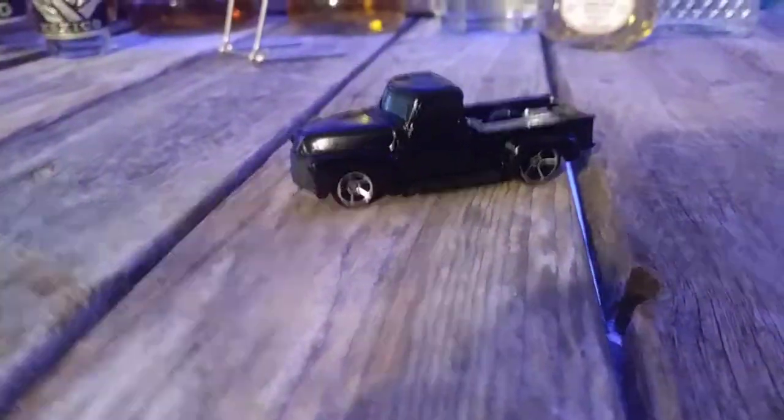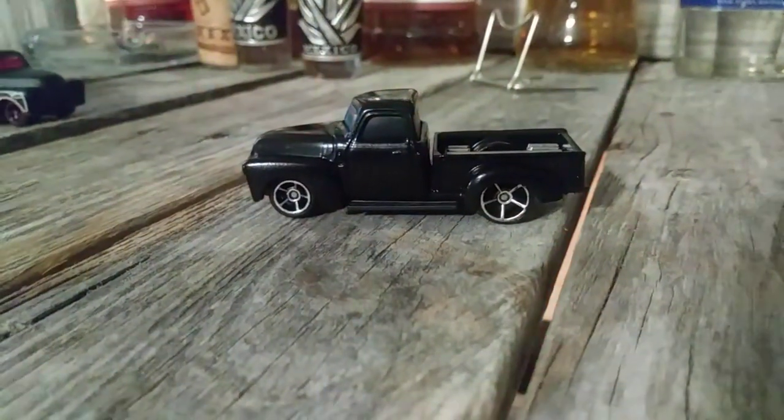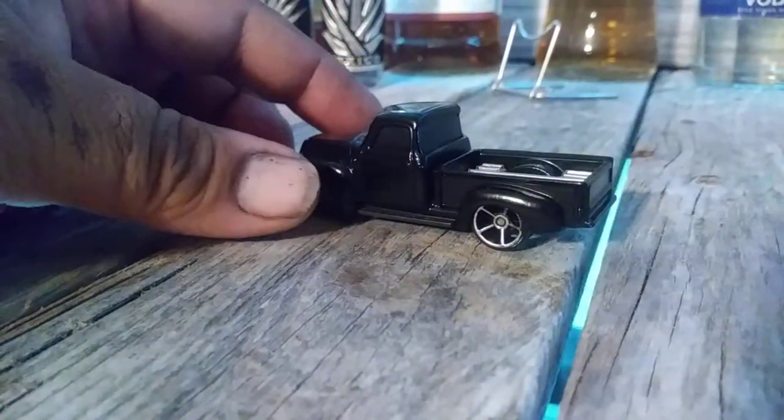Next up is my other '53 Chevy, all nice and blacked out. What I did to this one is I cut the cab away from the bed — it looks more realistic that way. And I did a long glass in the back.